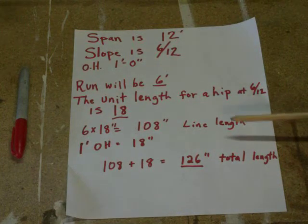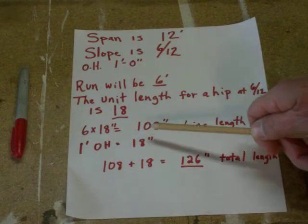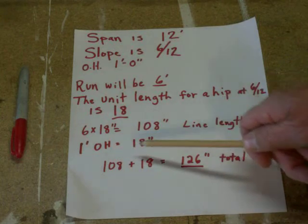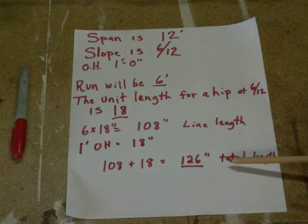From the heel cut we add our 18 inches for the overhang. So 108 is our line length, 18 inches is our overhang — 108 plus 18 — so our total length of our hip rafter is going to be 126 inches.